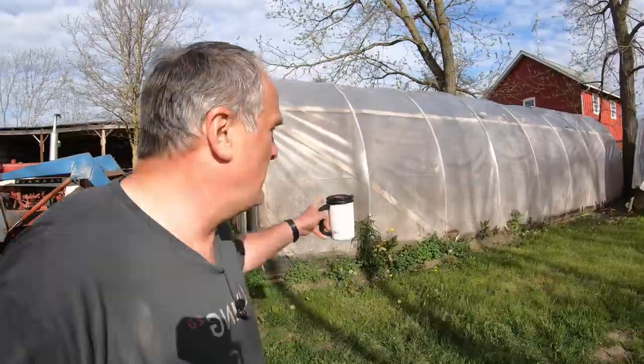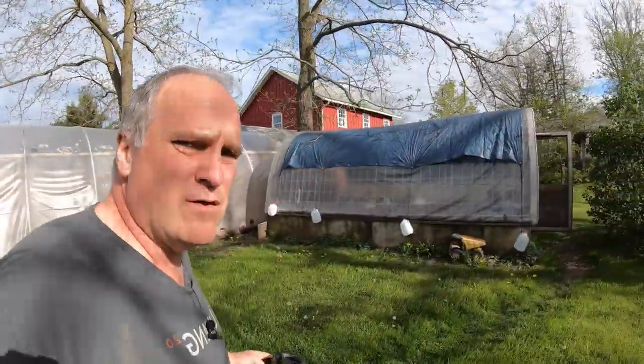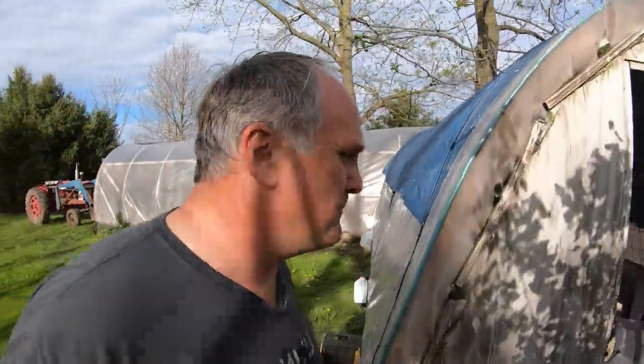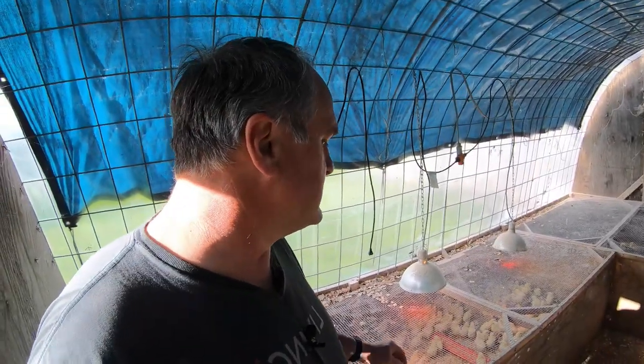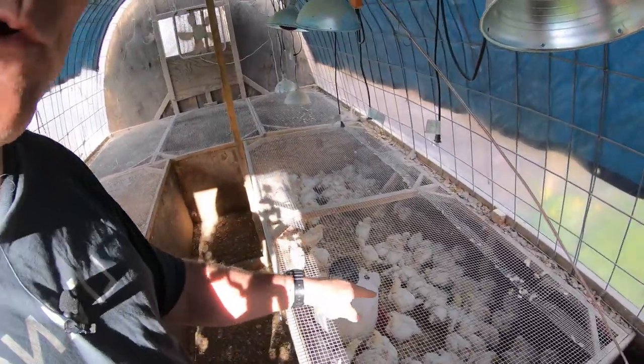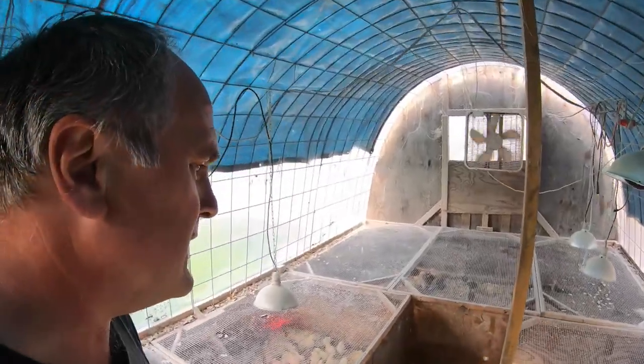Just around the corner from the laying hens' winter house, we've got our brooder house, and it's full of chicks right now and will be so for the rest of the summer. We've got two batches of Cornish cross meat birds in here. This one is about a week old, and this one is about three weeks old, and we're going to be bringing those out to the field tomorrow. And then in the end bay, we've got replacement layers.